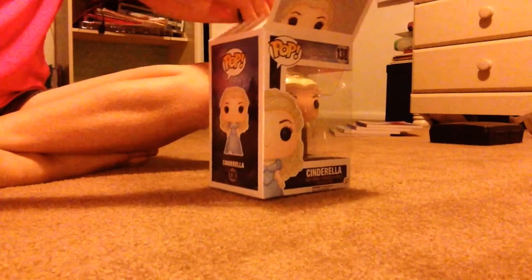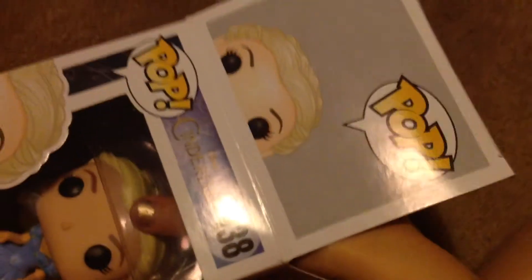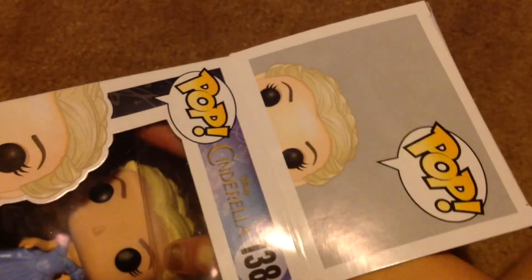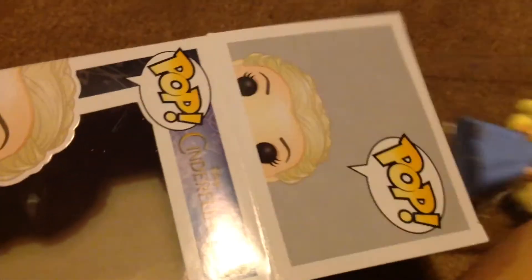So first I'm opening the top of the box. Come on Cinderella, pull out. This was probably the hardest part in opening her, because I was trying to do it with one hand. And that was the easiest part.